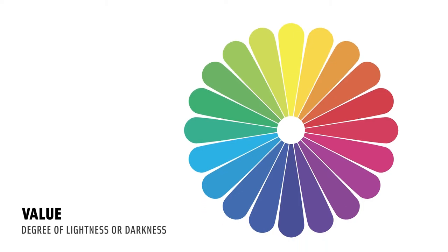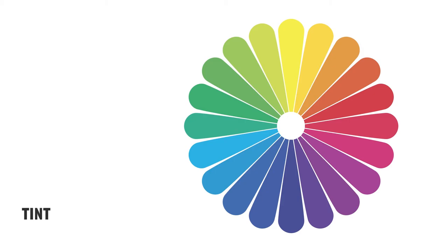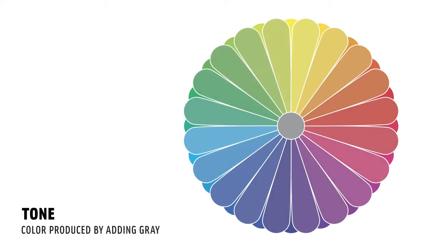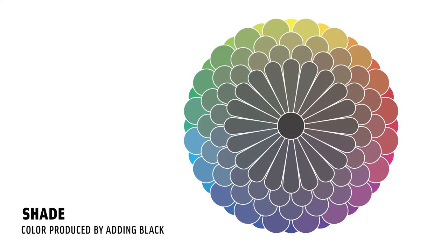Next, we'll take a look at value. Value is the degree of lightness or darkness. The greater the value difference, the higher the contrast. And finally, we'll look at tint, tone, and shade. Tint is a color produced by adding white. Tone is a color produced by adding gray, and shade is a color produced by adding black.